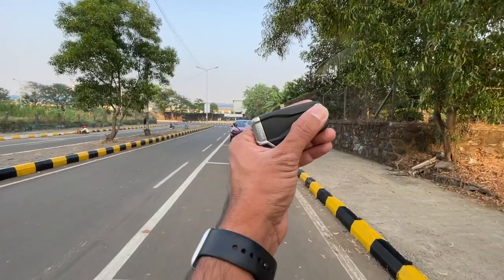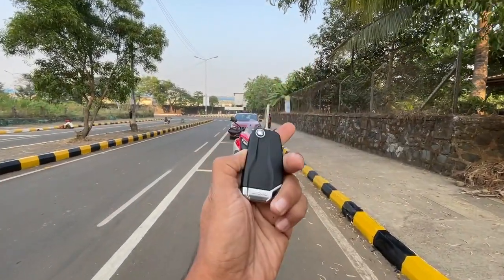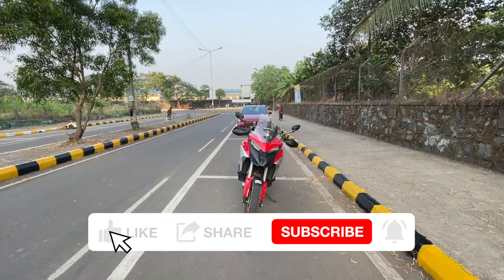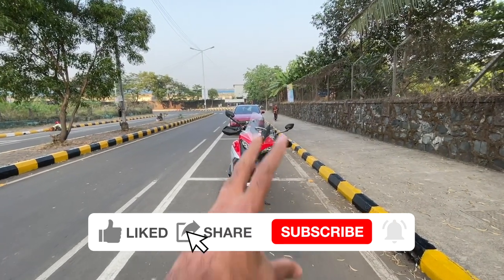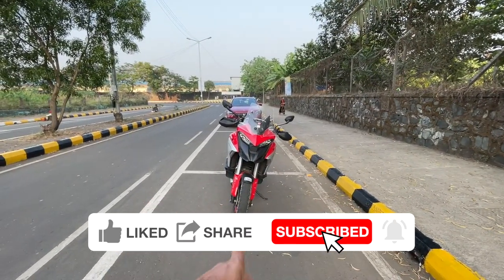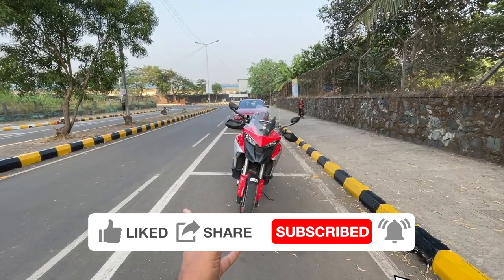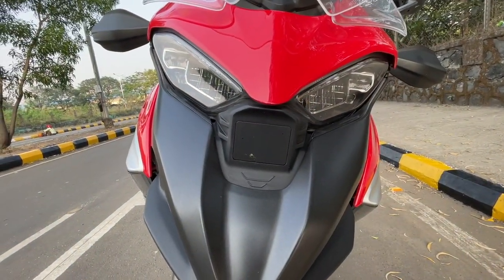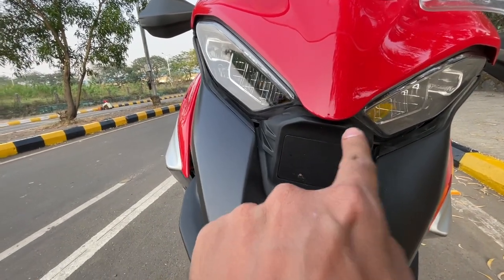Welcome to another vlog. I am riding the Ducati Multistrada V4. Look at the design - it looks so different from the Multistrada 950 I rode recently. It is kind of new in many regards, actually taller and sort of slimmer as well. Looks absolutely mind-bogglingly phenomenal - look at those lights, it looks so angry.